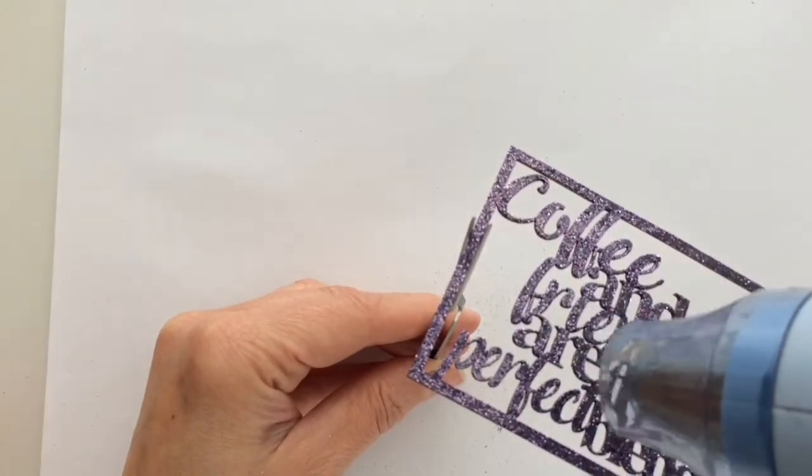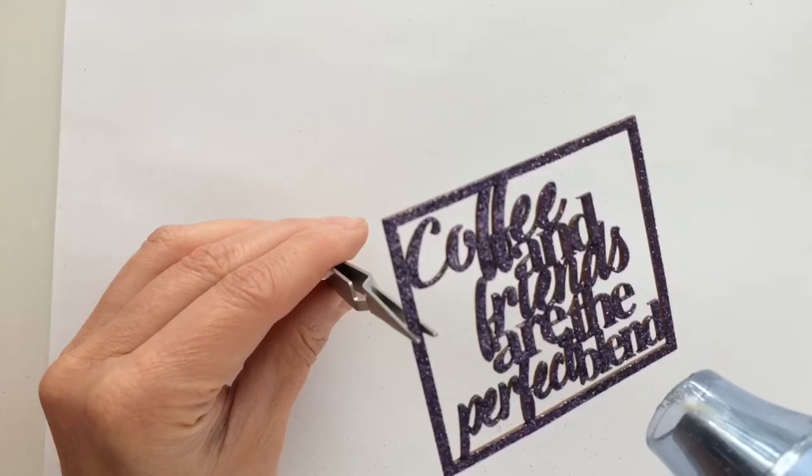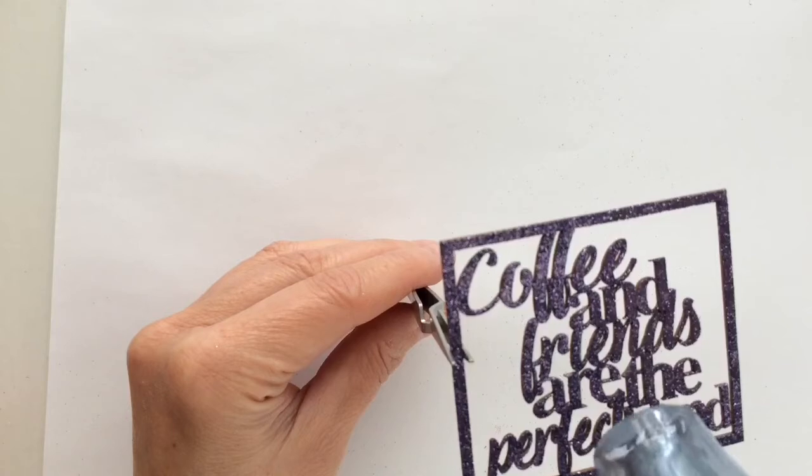The tweezers work great. It's super easy because the die cut stays in place without any pressure, because you have to squeeze to open the tweezers. I think I will use them more often.